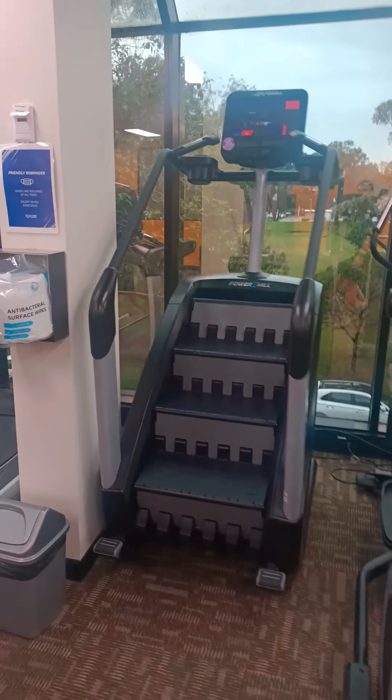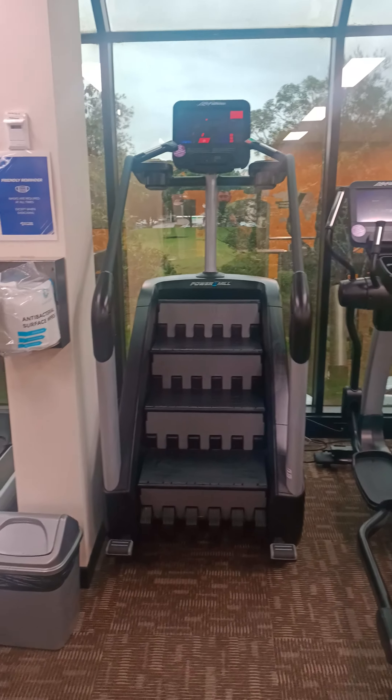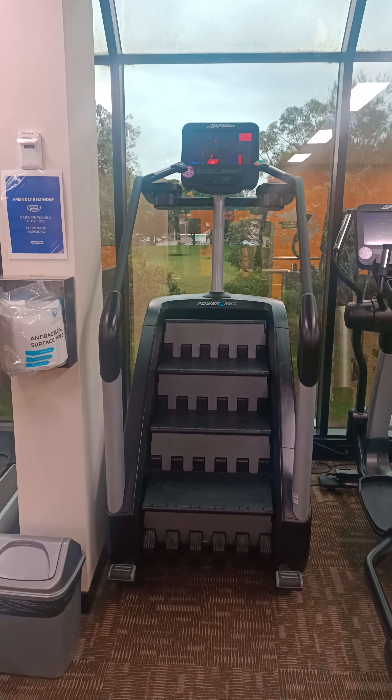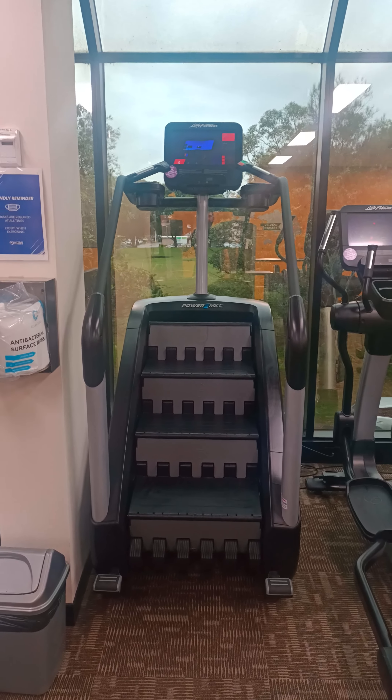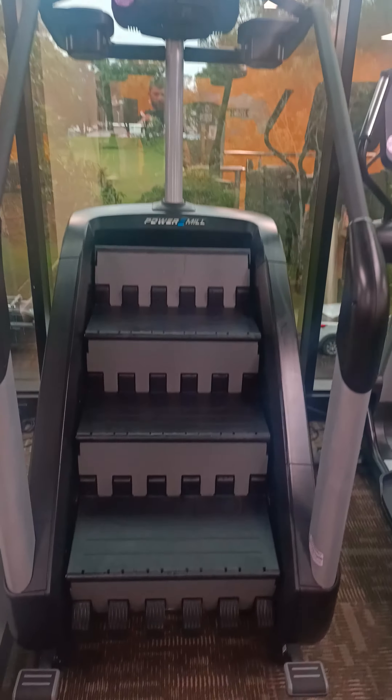Really great on leg days, especially when the water bubbler is upstairs. The guys that train at the gym that I'm at will know what I mean. We've got this Stairmaster, so we're going to give a quick demo on how to work it.